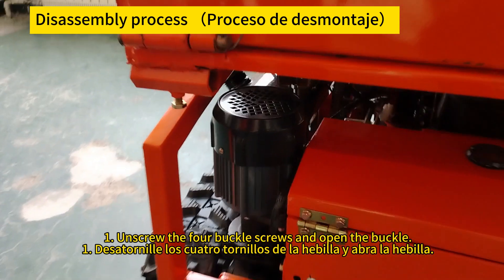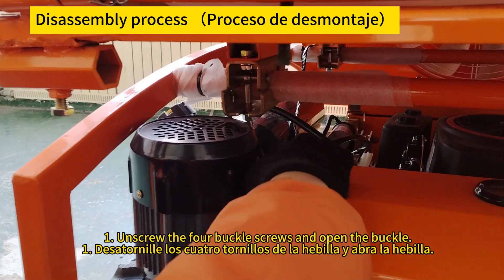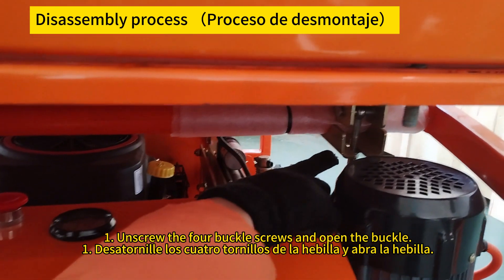Unscrew the four buckle screws and open the buckle. Desenrosque los cuatro tornillos de la hebilla y abra la hebilla.